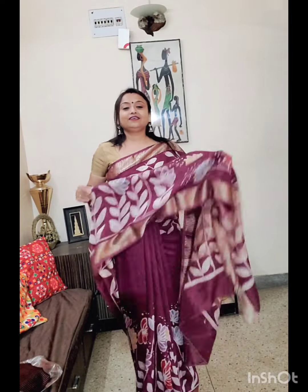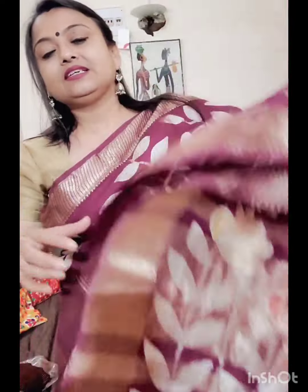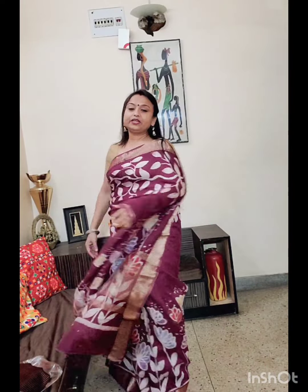The first one I am wearing is of deep wine color. These are such nice sarees — such a soft silk chandiri, and the pallu is with zari weave, like this. This is the pallu. If you wear these sarees, you will feel that you are wearing pure silk sarees. The feeling is just like wearing a pure silk saree. So the price is only ₹2,500.